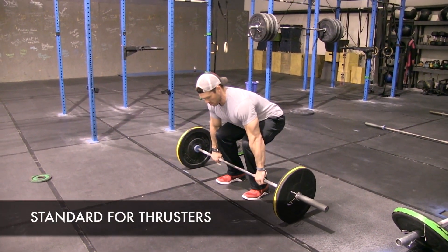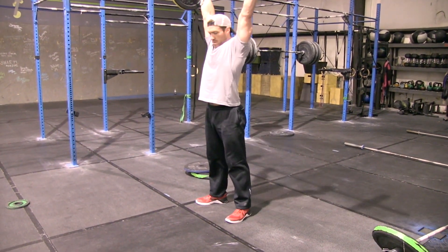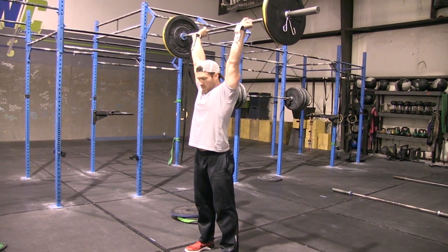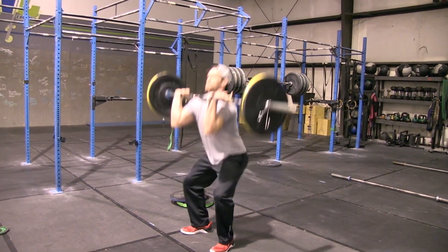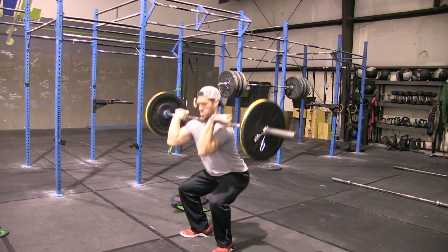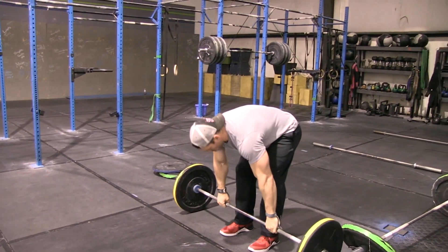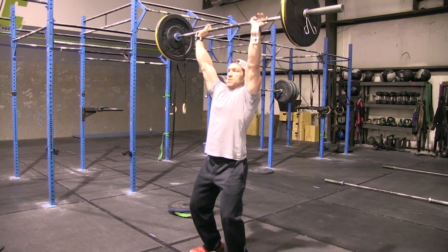Demonstrating the technique for the thruster: you can power clean into position then squat down and press up, or squat clean into your first rep. Because this is the thruster and not the clean, you are allowed to take it from the hang to get into the front rack position. We're looking for proper depth — hips below parallel — and full lockout at the top with head through the window and arms over the midsection. A no-rep is if you don't achieve full depth, or if the lockout is in front of your face rather than overhead.